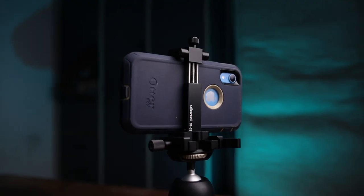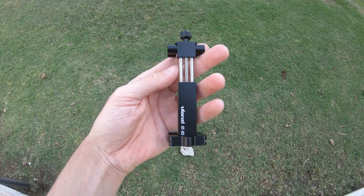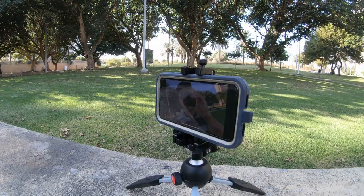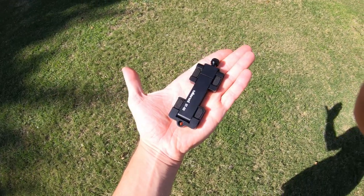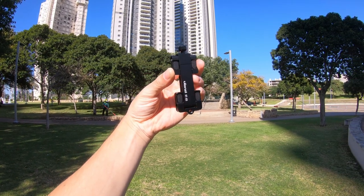Is this the best budget phone tripod mount on the market? Let's find out. This is the Ulanzi ST-03 phone tripod mount. I bought it on AliExpress for $12.50, but if you want to buy it from Amazon it'll be $16. Affiliated links are in the description box down below.